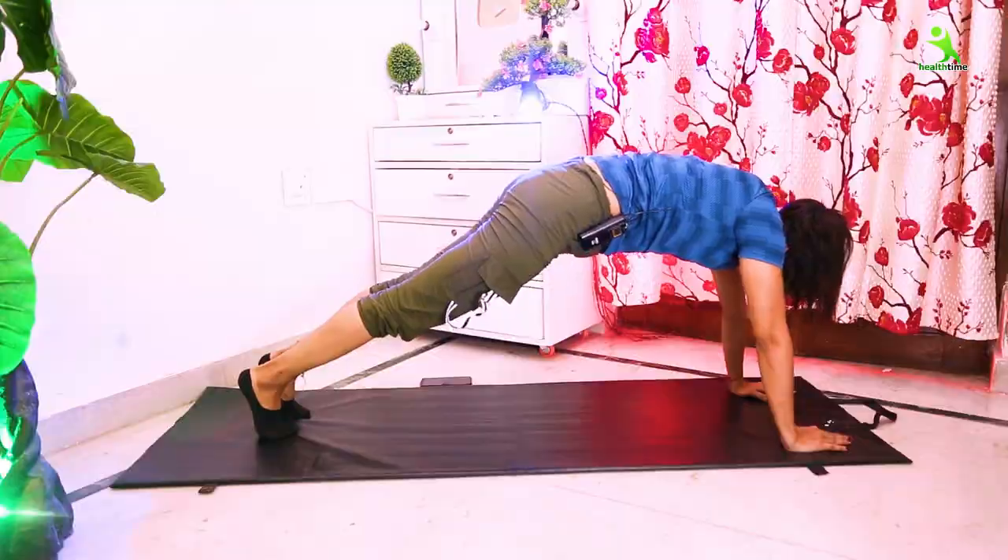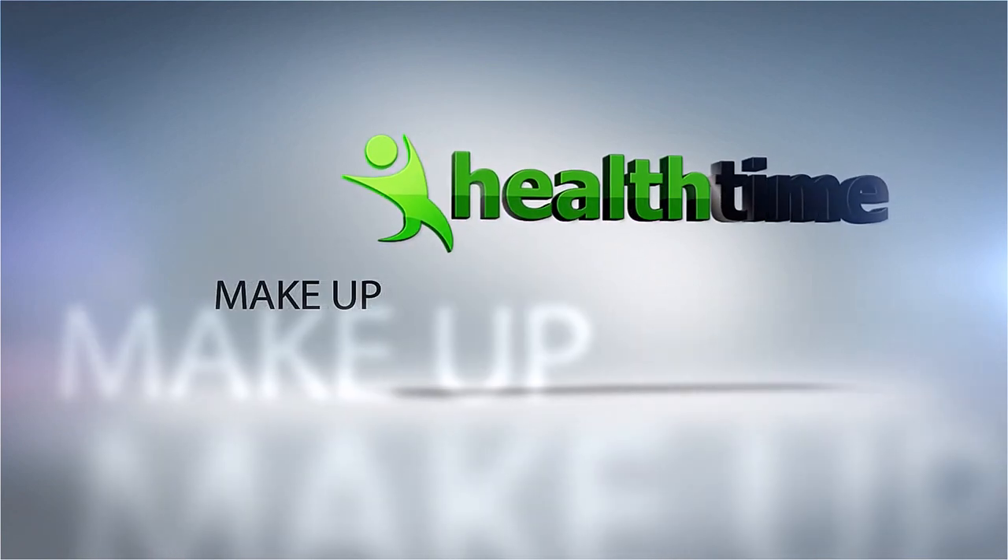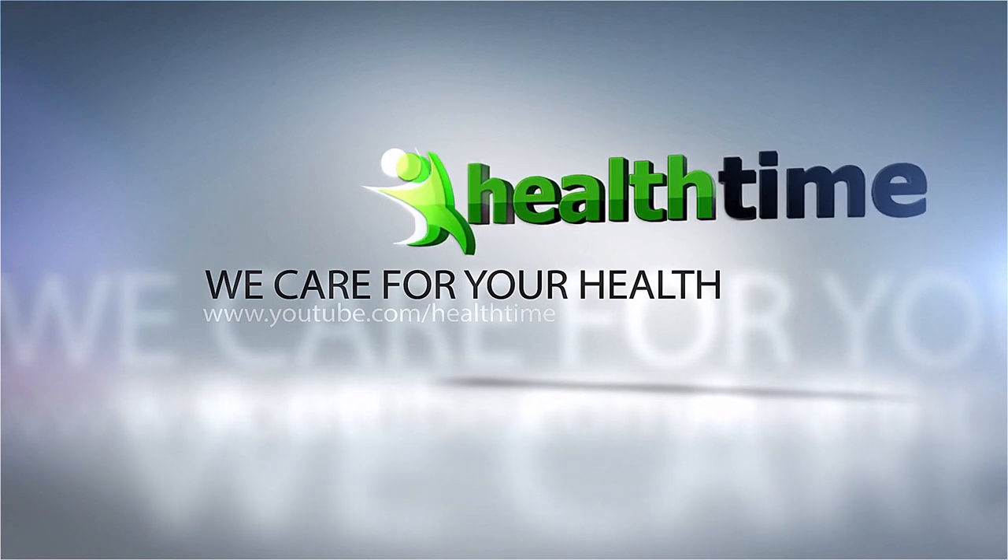Don't hide your tummy — the tummy is something that can be controlled by diet, but it can also be flattened by exercise, which you have to do in routine, meaning on alternative days. Take care, stay healthy, love you all. We'll see you next time.